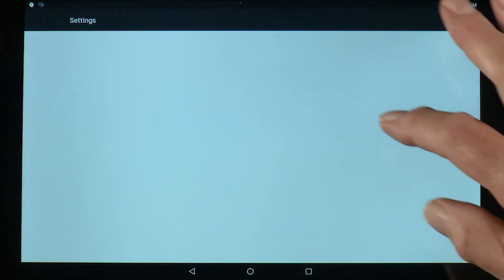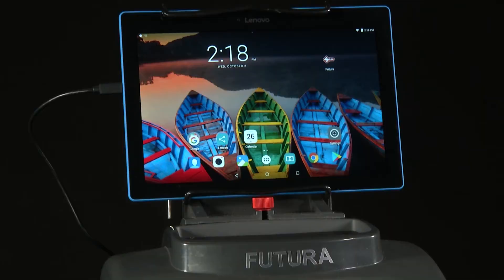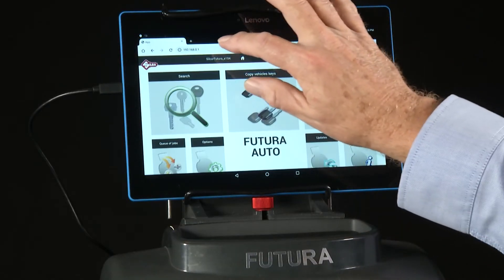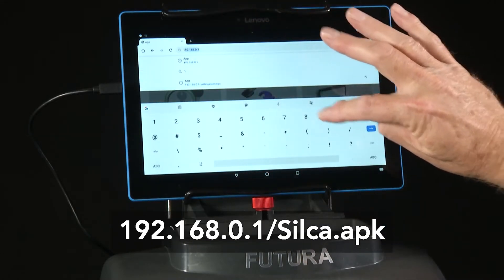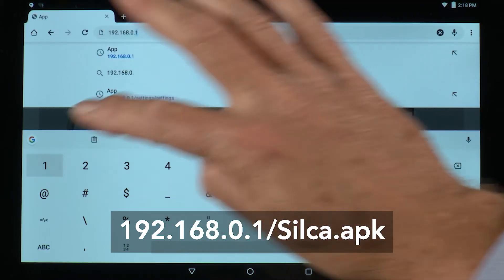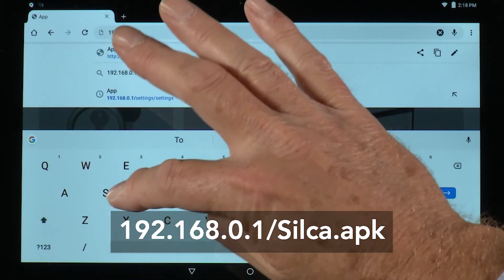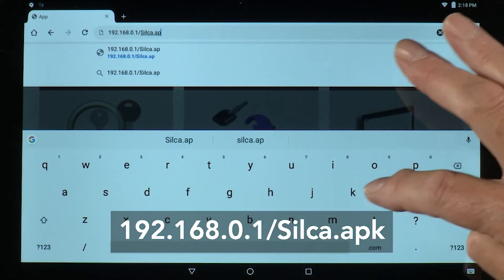Go to the settings menu, WLAN, and make sure you're connected to the Silca Futura. Go back to the home screen, open the browser, Chrome, and type in the address 192.168.0.1/Silca.apk — with a capital S.